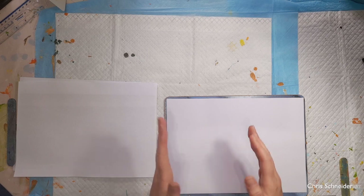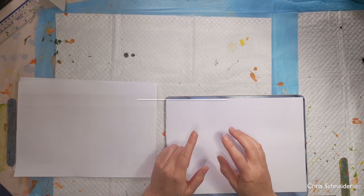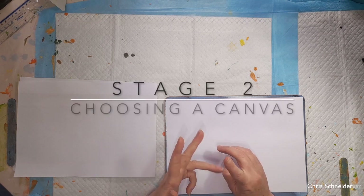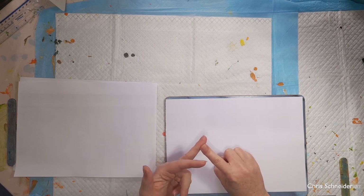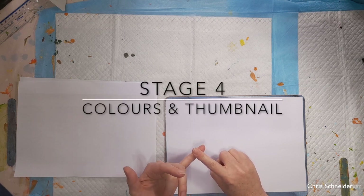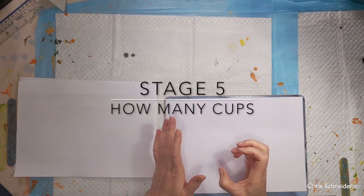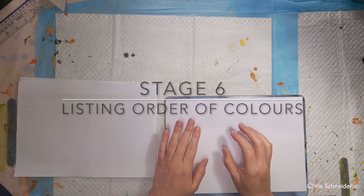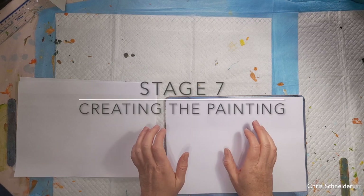This process of creating a painting, for me, splits into roughly seven parts. Stage one is choosing a photo, stage two the canvas size, stage three deconstructing the photo — and this is what I'm going to be concentrating on today. Stage four is breaking down the colours and doing a thumbnail, stage five is working out how many cups I want, stage six is listing out all the colours and the split for each cup, and then stage seven is creating the painting.